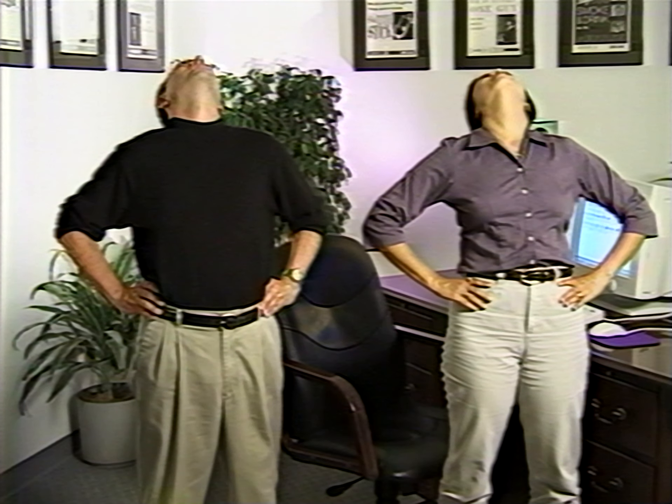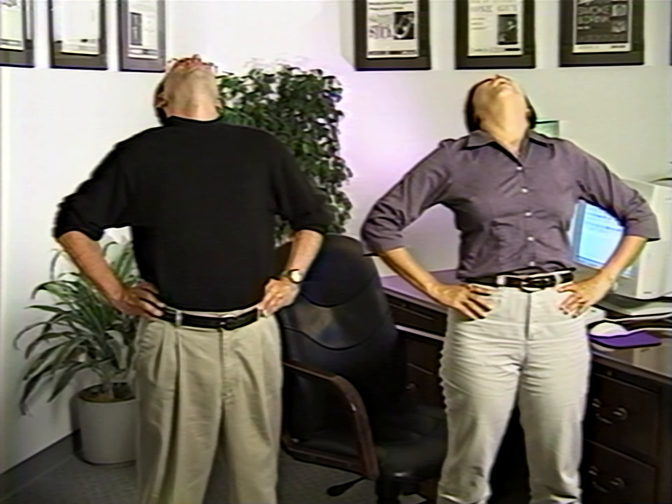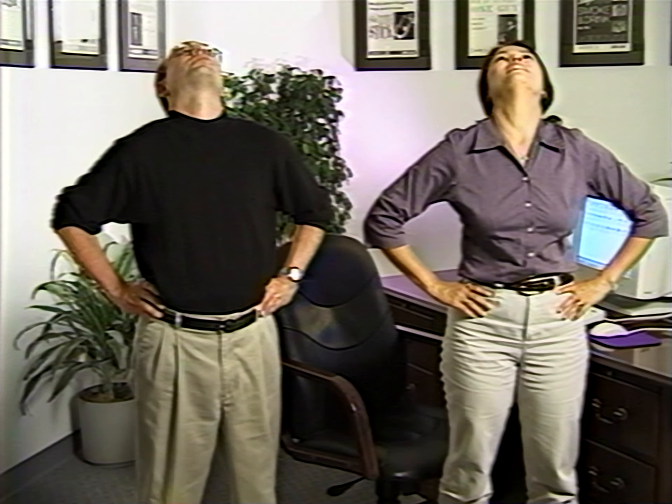This next exercise is called the look-up. It's great for releasing tension in your lower back. To do this exercise, stand up, put your hands on your hips, and arch your back. Look up into the ceiling and bend back as far as you can. Hold this for ten seconds, and then slowly straighten up. Repeat this exercise five times.